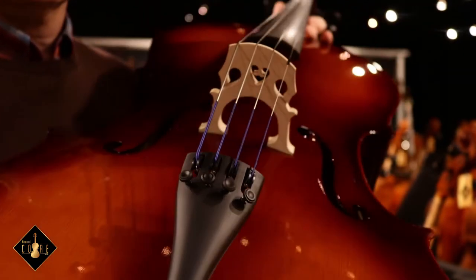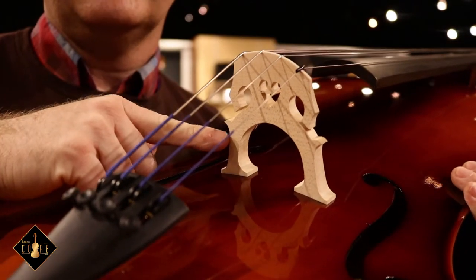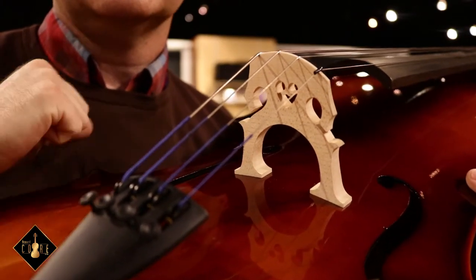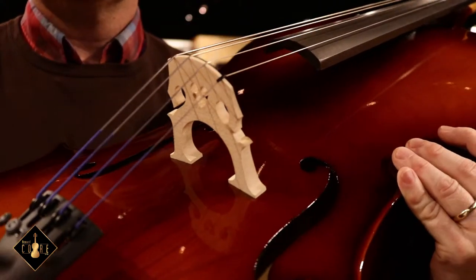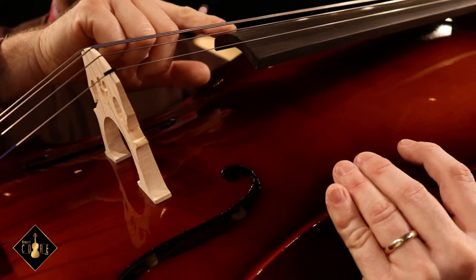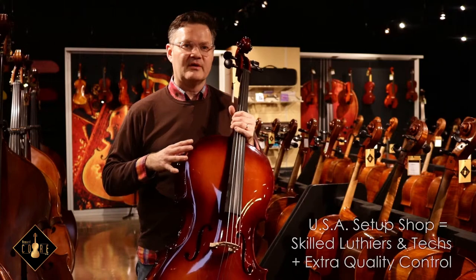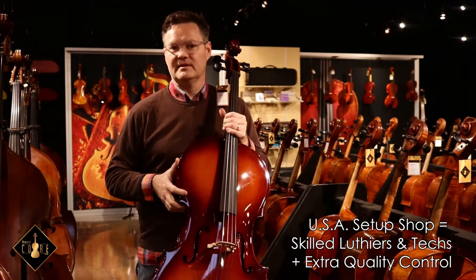Really great sounding string for younger players, and you can see it's a quality maple bridge. The feet are custom fit to each top, and top curvature is very important as well — it determines the height of the strings as they pass over the fingerboard. These materials and the setup that we do in our shop all contribute to a very durable, long-lasting build quality.